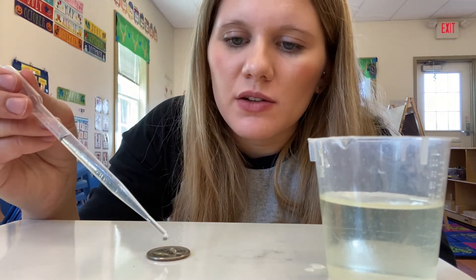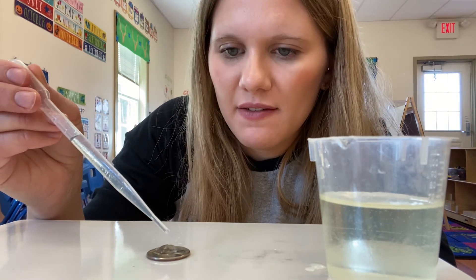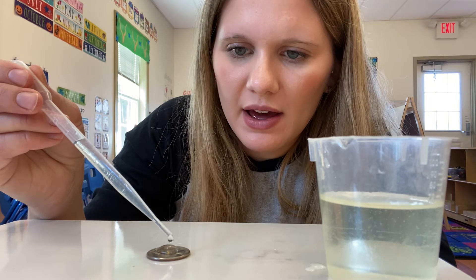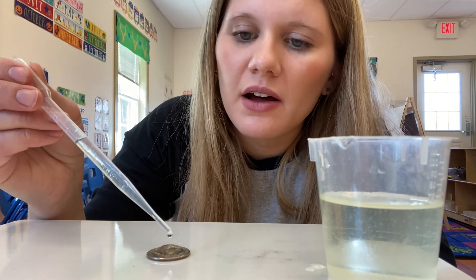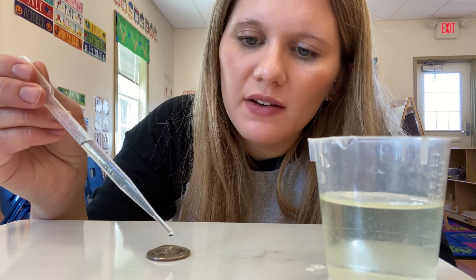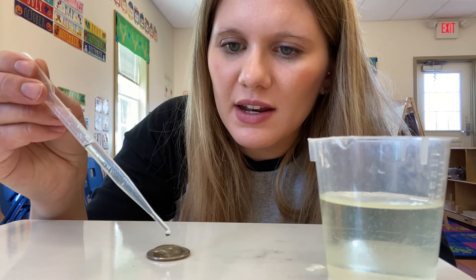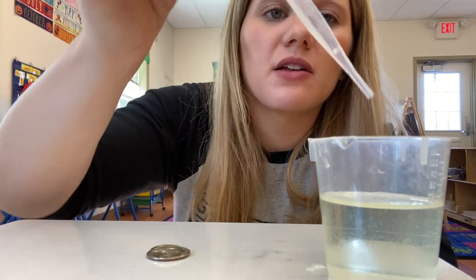1, 2, 3, 4, 5, 6, 7, 8, 9, 10, 11, 12, 13, 14, 15, 16, 17, 18, 19. Let's get a little bit more water.